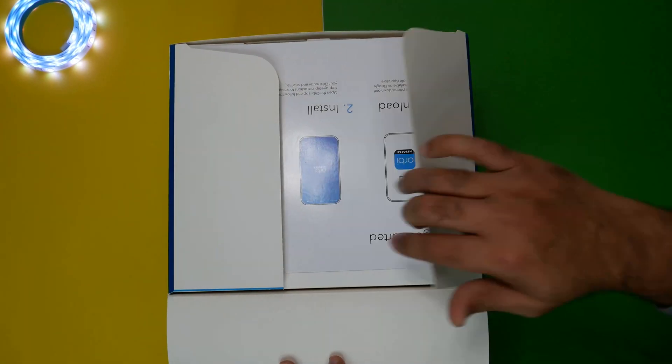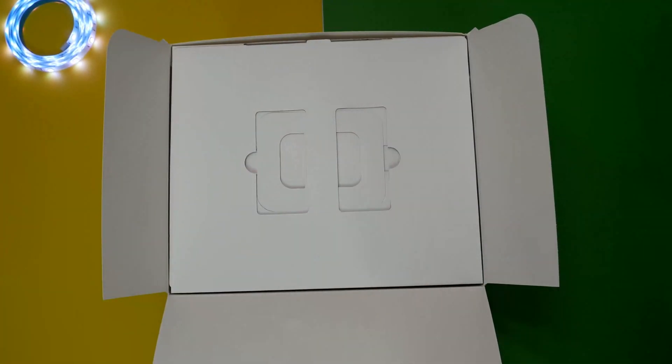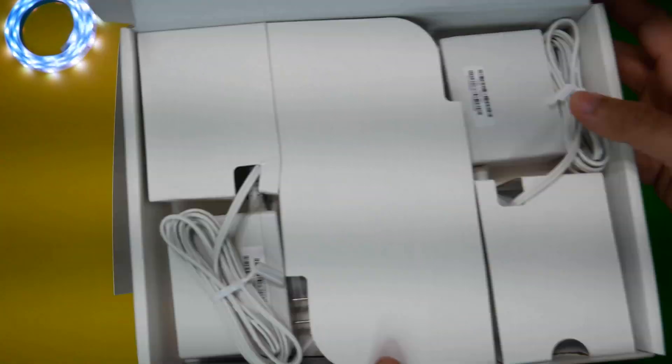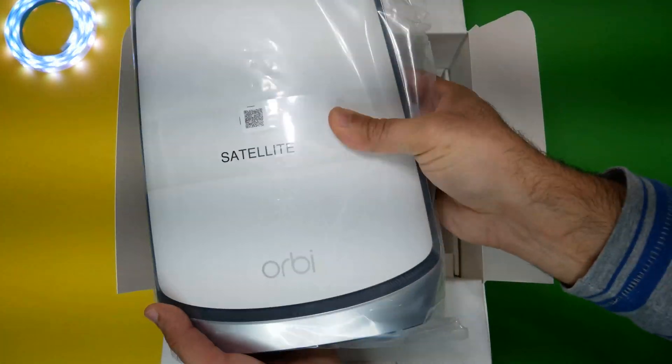Let's do the unboxing and see its contents. In the box we have one Wi-Fi 6 router — RBR 850 — one Wi-Fi 6 satellite — RBS 850 — two power adapters, an Ethernet cable, and a quick start guide.